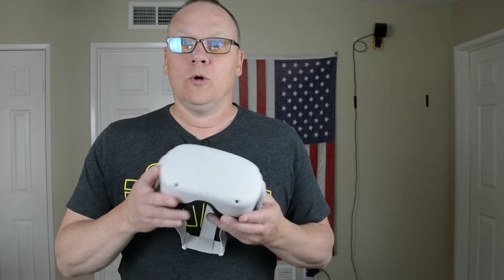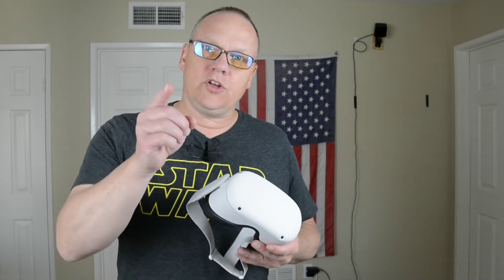Steam VR on an Oculus Quest — who would have thunk? We all know that it's possible now, but do you have the hardware that is needed and do you know what software you need?